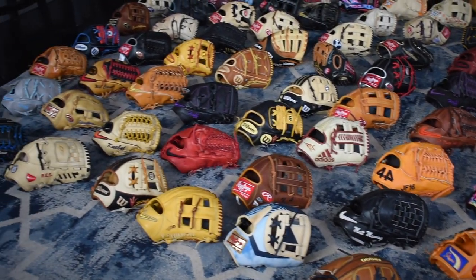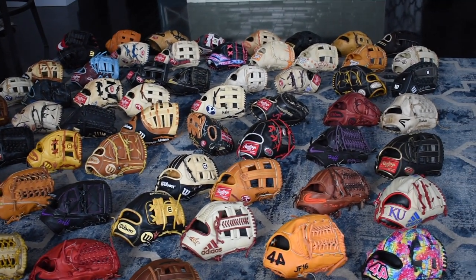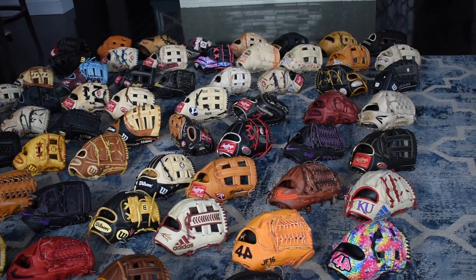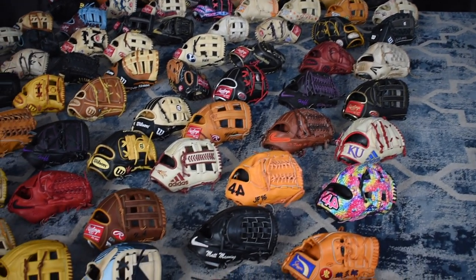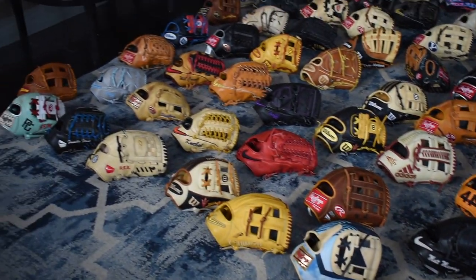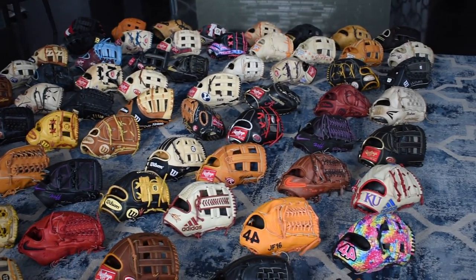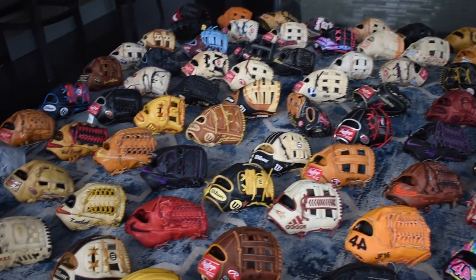I hope you guys really enjoyed looking at all these gloves. A lot of you guys have been commenting on my Instagram saying you want more videos, so I'm going to try and pump out about four or five videos this winter. Comment down below any questions you have about any of my gloves or future videos you want to see. I really can't thank you guys enough — none of this is possible without you guys. Thank you for your continuous support and I'll see you guys soon.